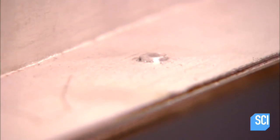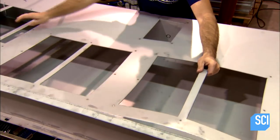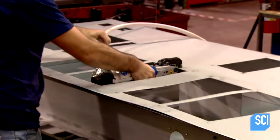He fastens four strips to the back panel, then attaches the plasma cut front panel to complete the basic structure of the scoreboard.